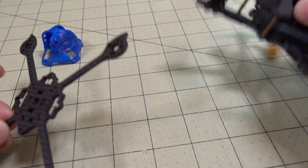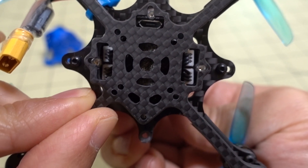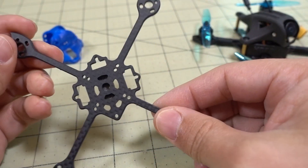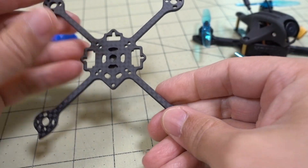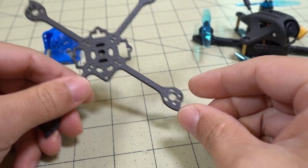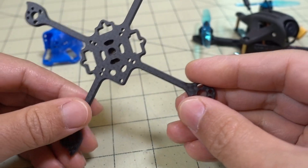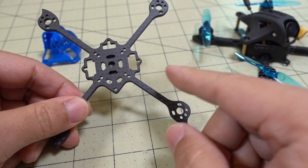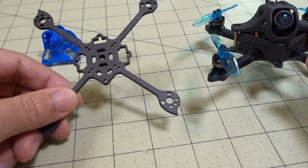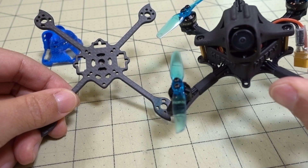This frame has got the same cutout style as the frame the FF65 was on, but it's going to be a lot lighter because it's a unibody and I think it's like three millimeters thick - pretty strong still. This one you can't probably find anywhere; it's like a prototype I got from a while back. I'll link something similar down in the description if you want to transfer your parts over to a more traditional toothpick style frame and get the weight down.